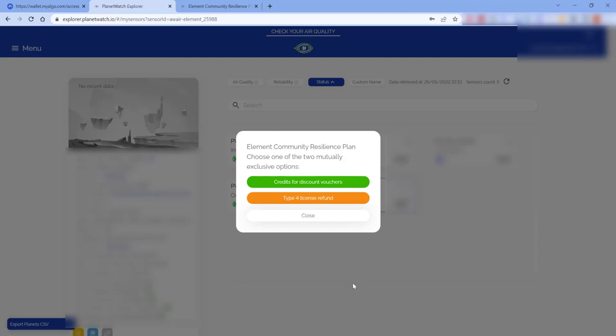Next you'll have a window that pops up and it'll ask you which option you're going to go for — you can either go for the refund as mentioned, or you can go for the credits. I'm going to go for the credits, so we'll click on that.